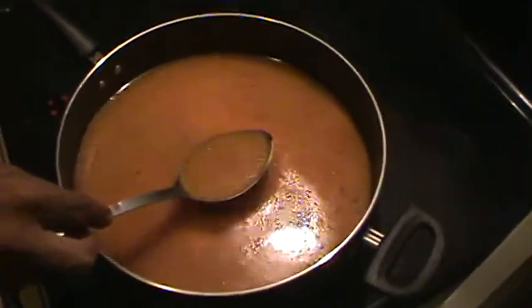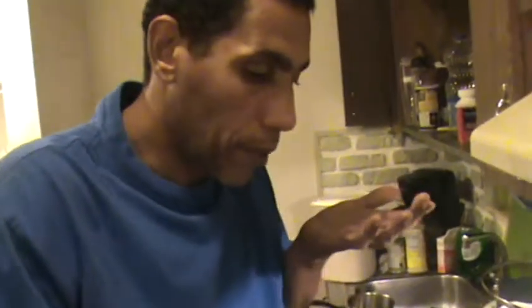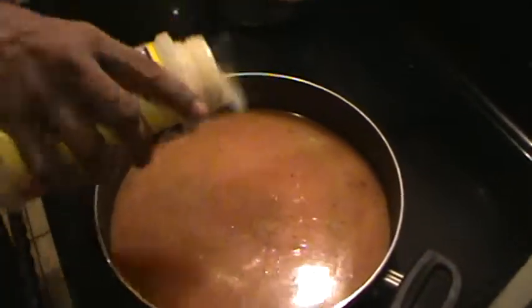I need to measure that with a spoon so I know exactly how much liquid I need. That is fine. So now we're just going to taste it — I always taste like this. Tastes really good, but for my taste I need a little more seasoning, so I'll add a little bit more. That'll be fine.